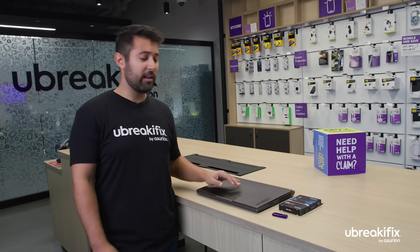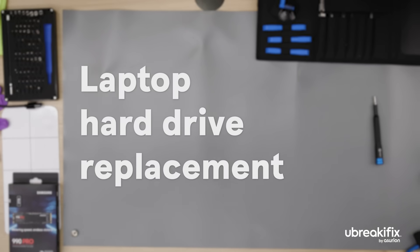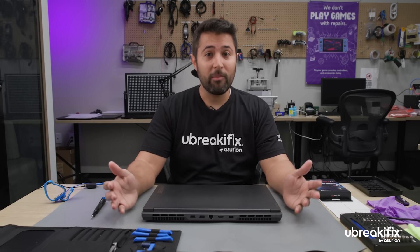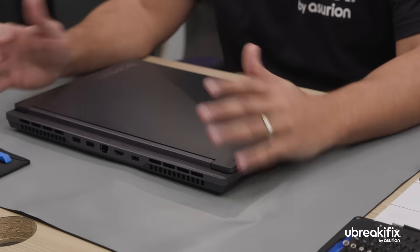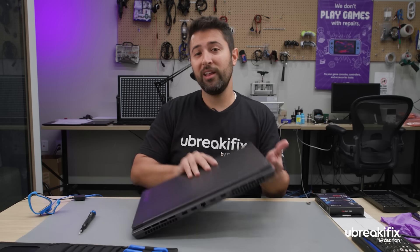Great, let's do it. All right, let's take it into the back. Before we get started, first things first, we want to make sure that we have a backup of the material that's on the computer — something we can do here in our stores. Let's go ahead and get started on it.